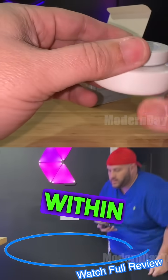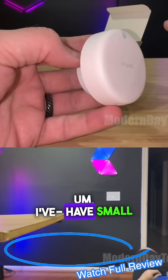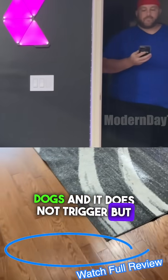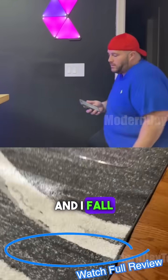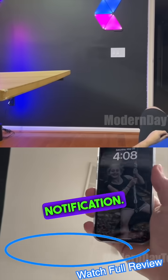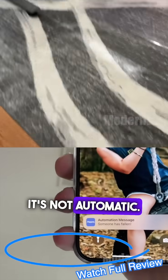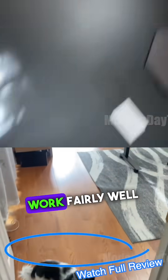It does work within those six feet — it works fairly well. I have small dogs and it does not trigger, but when I'm in it and I fall down within those six feet, it sends a notification. I had to set up that notification by the way; it's not automatic.